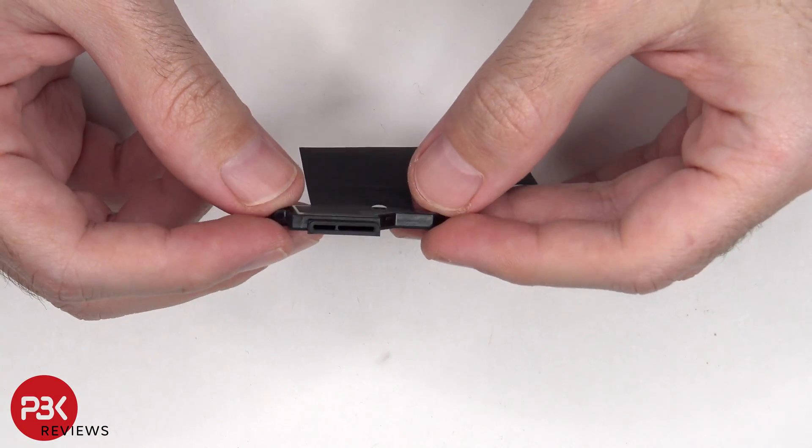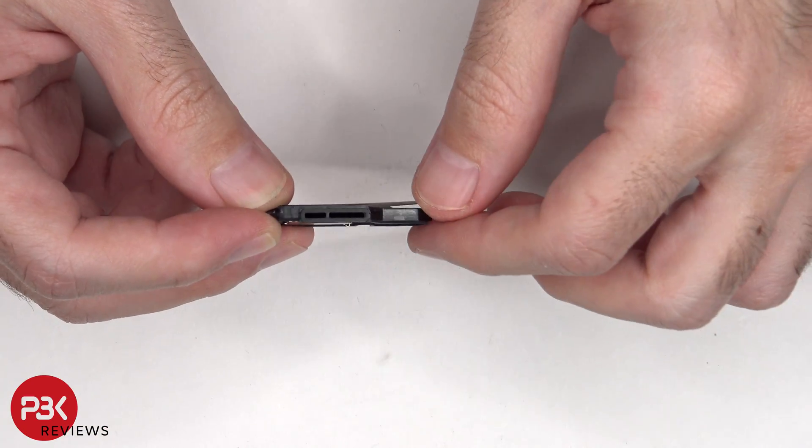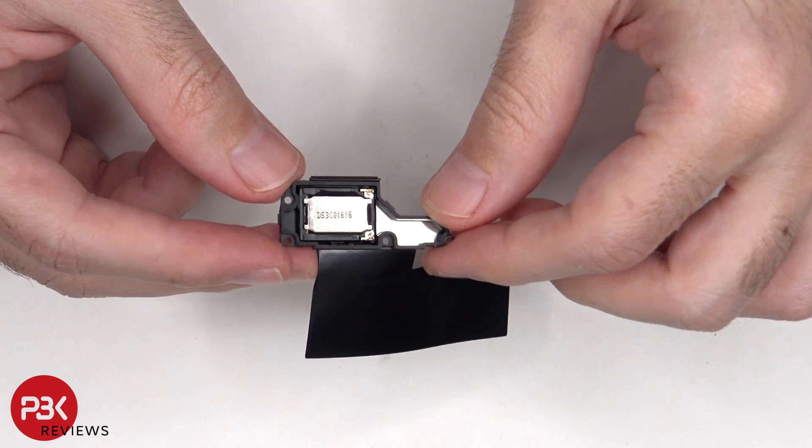Here's a look at the bottom speaker assembly, and there's a rubber gasket around the opening. Here's the speaker itself.